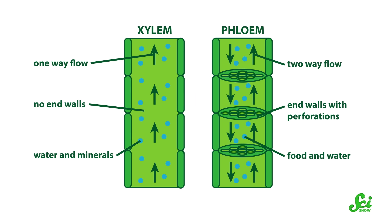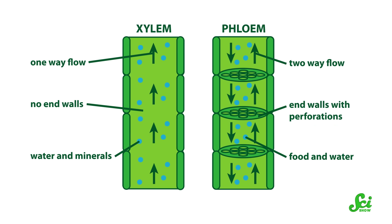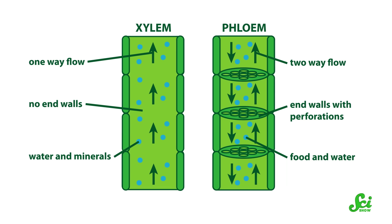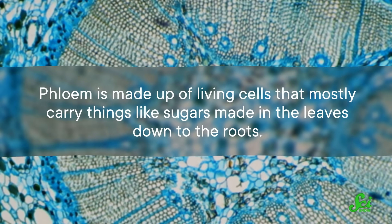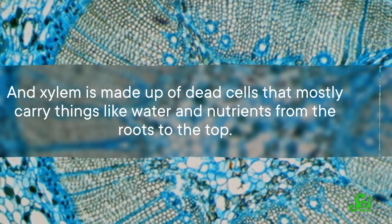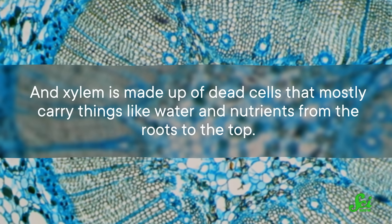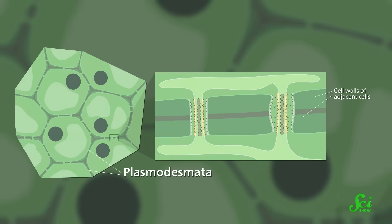In a plant, these are phloem and xylem — basically tubes that carry materials from one part of a plant to another — and they're essential for joining the top and the bottom into a functional whole. Phloem is made up of living cells that mostly carry things like sugars made in the leaves down to the roots. And xylem is made of dead cells that mostly carry things like water and nutrients from the roots to the top.